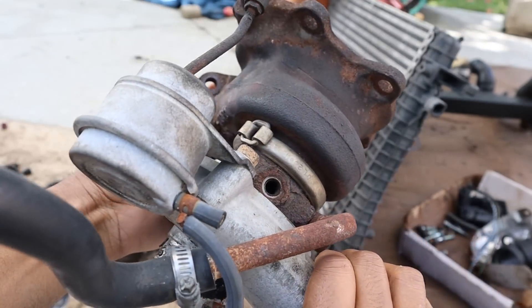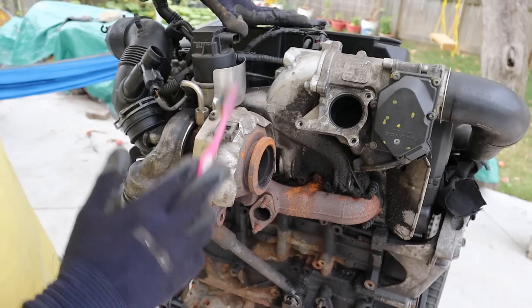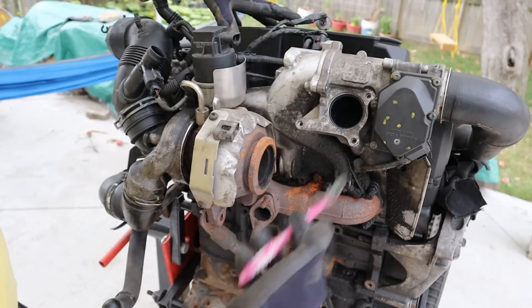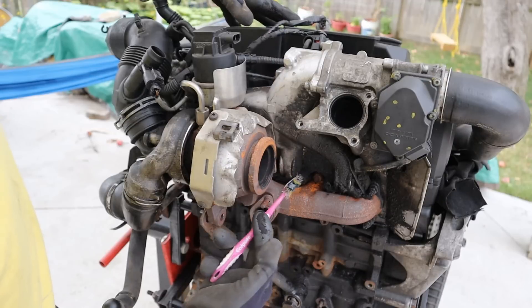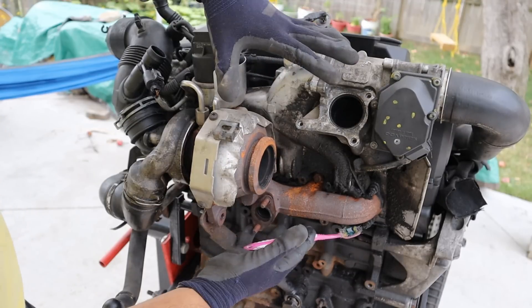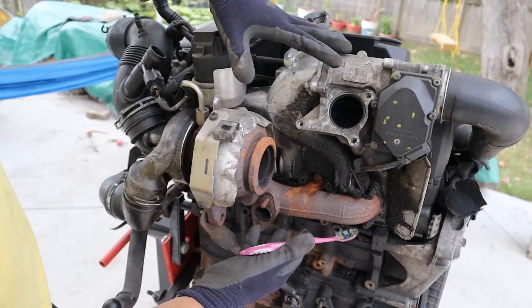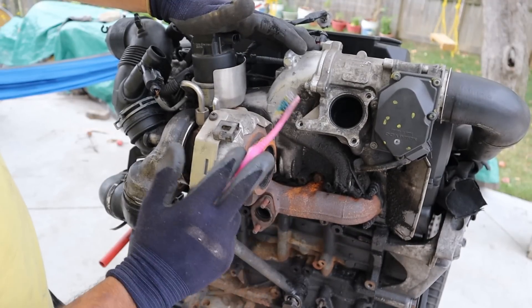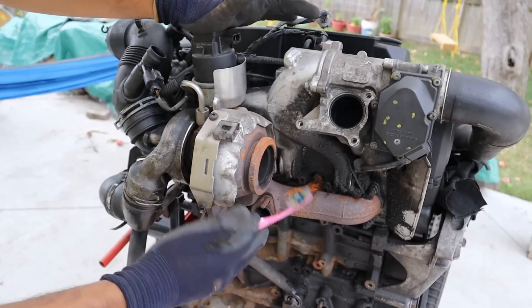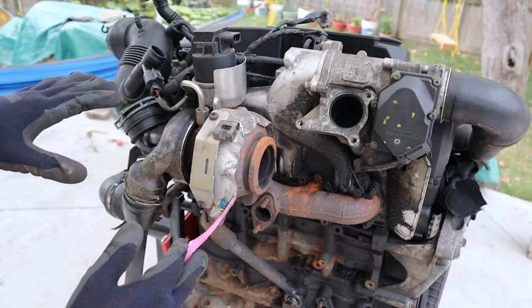Today I'm going to show you what's inside of a turbocharger and how it works. The purpose of the turbocharger is to increase the amount of air that gets forced down into the engine, and when you add more fuel you can increase the amount of power that comes out of a relatively small displacement engine. For example, this is a 1.9 liter turbocharged direct injection Volkswagen diesel engine, but it creates the amount of torque